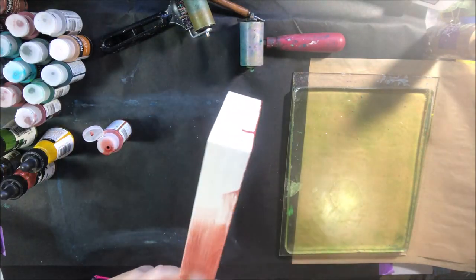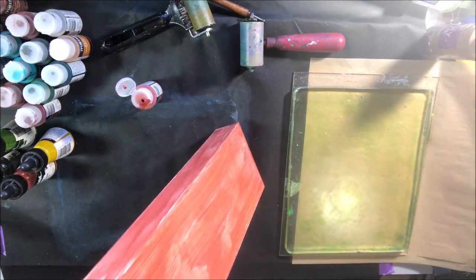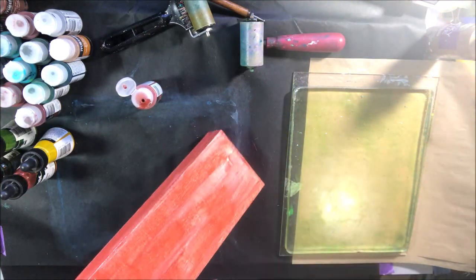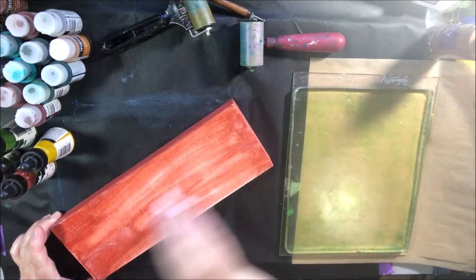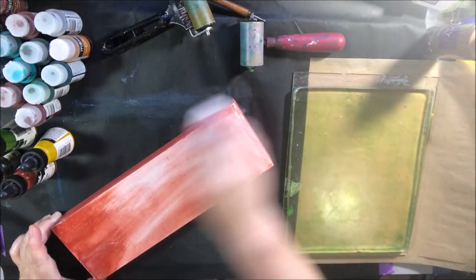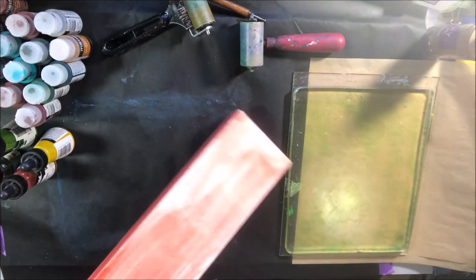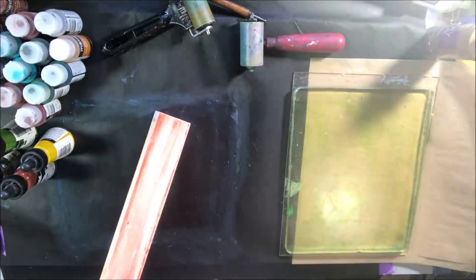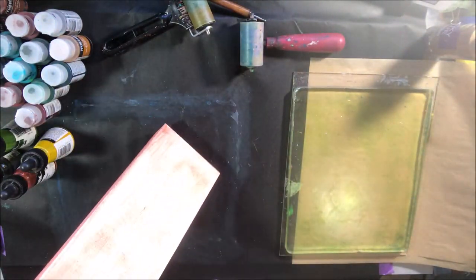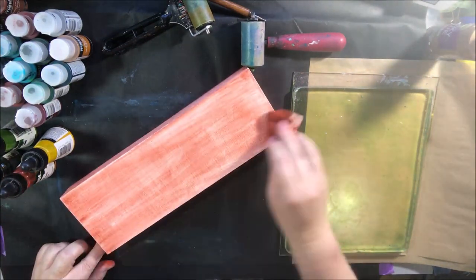It is inspired by the August mood board — we have a monthly mood board over in the ArtJoy of Sharing art community on Facebook that we post at the beginning of each month. I was inspired by the stacked things and the colors, and also this month we're having ArtJoy of Sharing Abstract August. I picked a prompt from that sheet as well, which is hexagon.